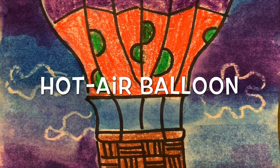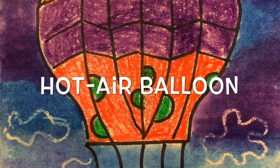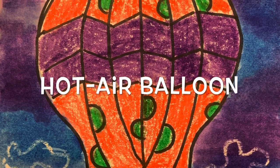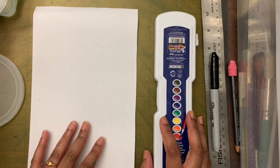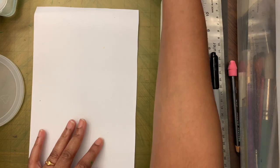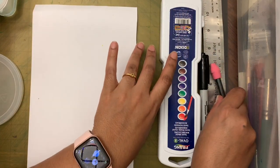Hi friends! Today we are going to make hot air balloons. For this project, these are the supplies we need: paper — I'm using the other half of the paper from last week — watercolors, crayons, and a pencil.